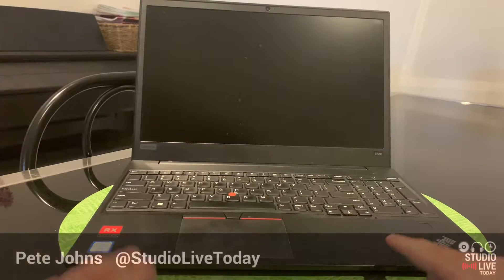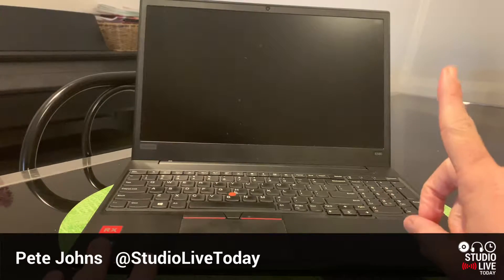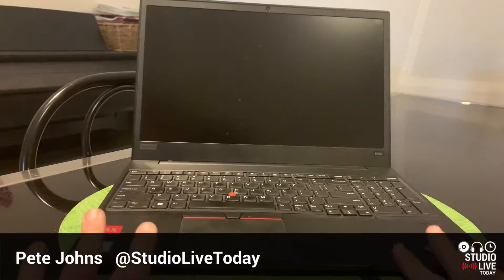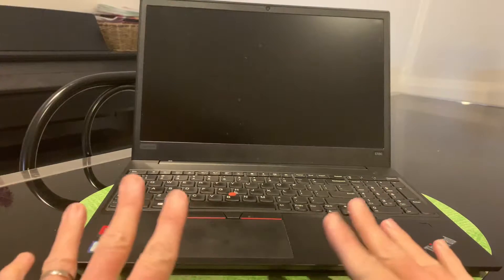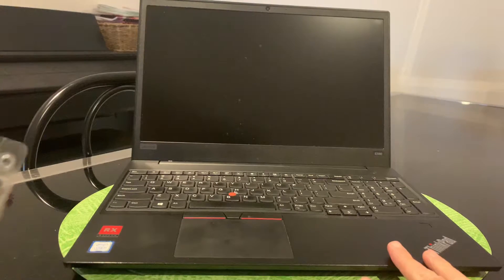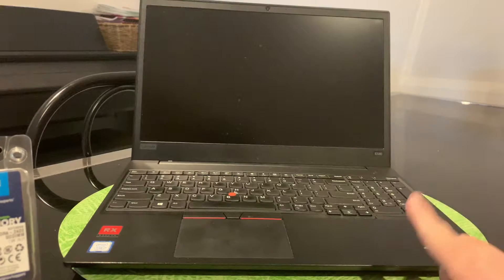I've had this particular ThinkPad for about a year now. It's my workhorse and it's done a great job. If you want to check out some videos about my experience, they'll be linked up there and down in the description. When I first bought this, I decided to get 16GB of RAM installed on just one chip, because I thought eventually I may want to upgrade it to 32GB, which is why I now have a 16GB stick of RAM here to install.